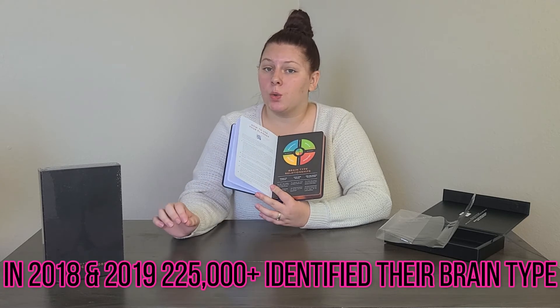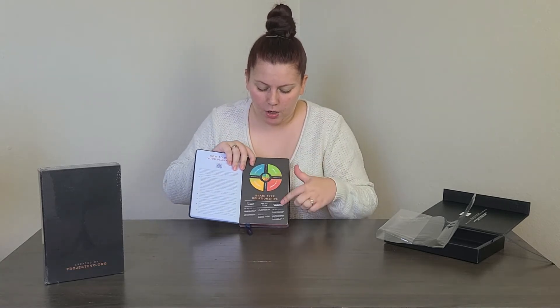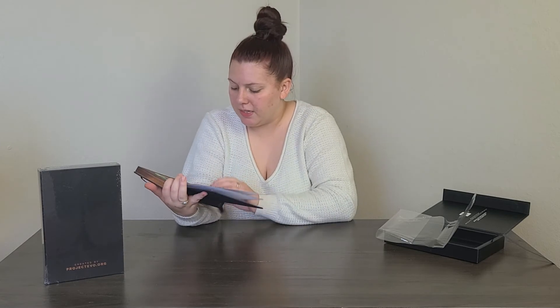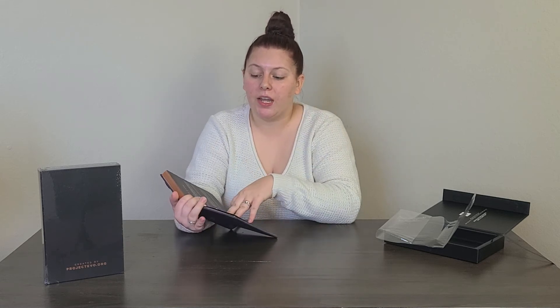Here we've got the brain type relationships: Oracle, Alchemist, Explorer, and Architect. I jotted down some notes on what each of them are and I'll read them in a moment. The planner also talks about the relationships between the different brain types, but you're welcome to follow the link below and go to the Amazon page or connect with their website to read more — even if you aren't interested in purchasing, knowing your brain type is kind of like doing a personality test.